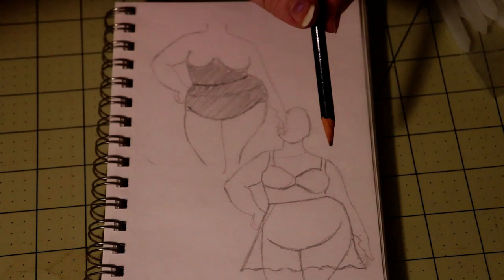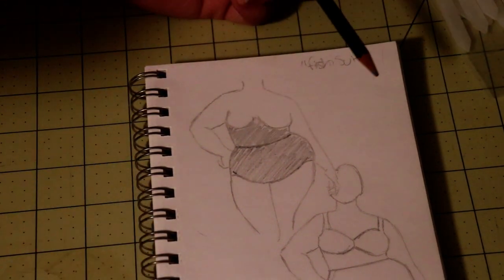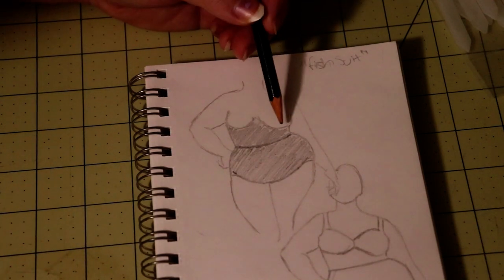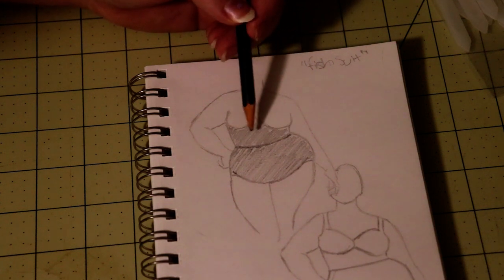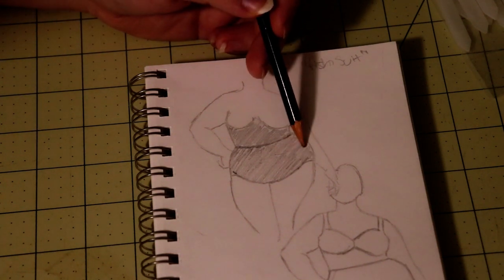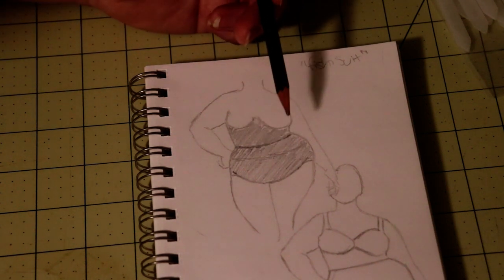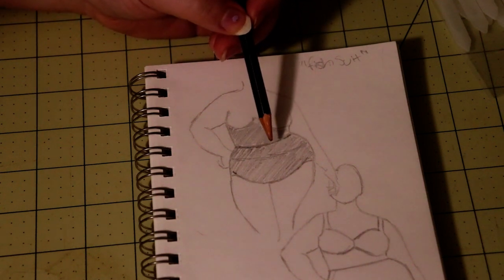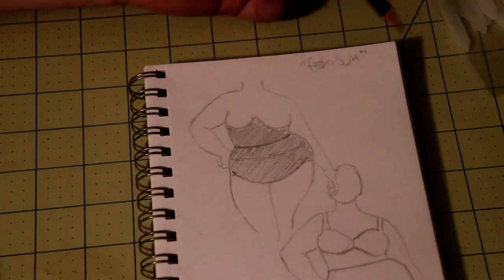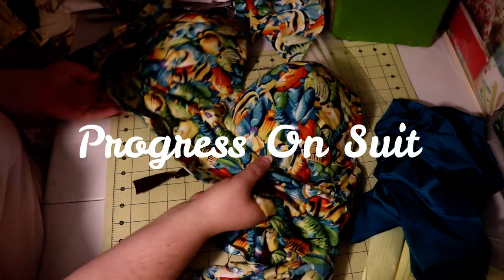The skirt is cut on the cross grain so it will stretch. The undersuit is going to be made out of four-way stretch swimsuit fabric — just a conservative cut, conservative one-piece suit. I need to cut out the midriff front out of swimsuit fabric and attach it to the underneath part of the bra. The high-waisted pants hit just above my belly button, but I need them up to my natural waist, so I'll need to cut out a piece to bring up the height, plus cut the midriff front and midriff back of the swimsuit fabric.